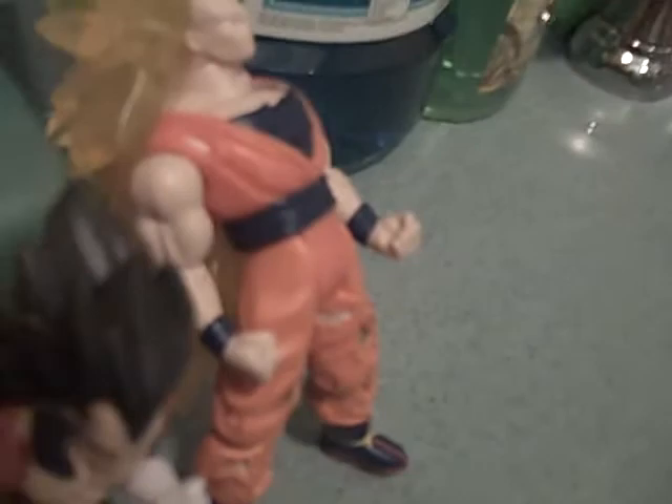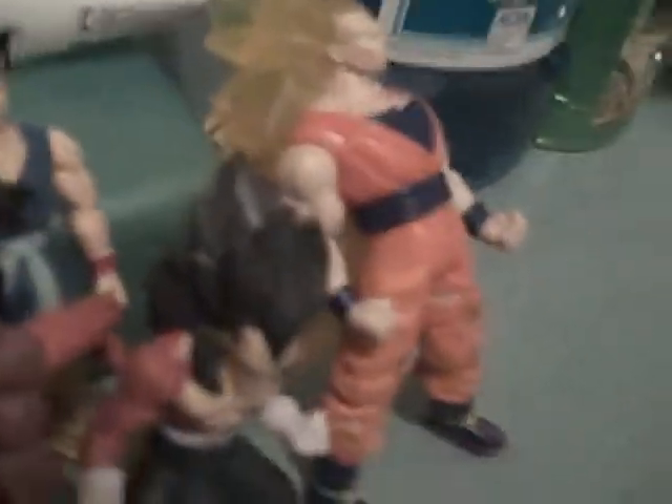Super Saiyan Vegeta, GT Goku, Super Saiyan 3 Goku. Battle Damage Kid Buu. There's Super Saiyan 4 Vegeta, Super Saiyan 4 Goku — Really Works.